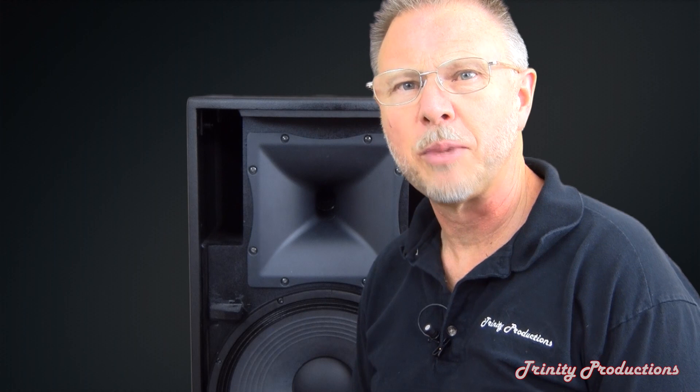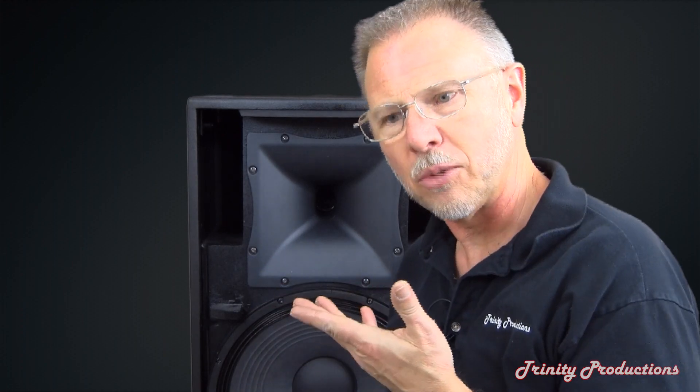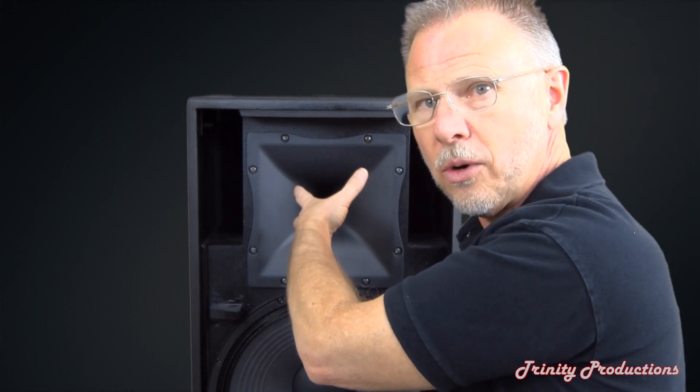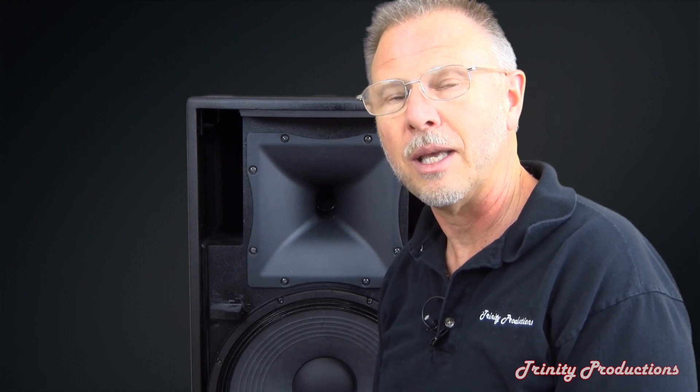As we've got this back together, one other noteworthy feature of this box depending on how it's oriented in an install: the horn is rotatable. You can pull it out and rotate the horn to your configuration to maintain that 90 by 40 degree splay angle for a permanent install — hanging from the ceiling, mounted on the wall, or wherever it's going to go.